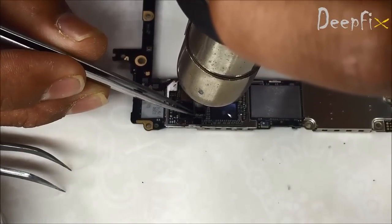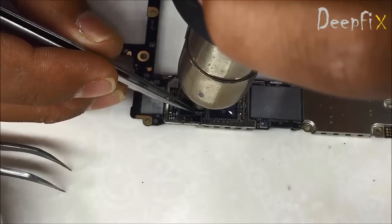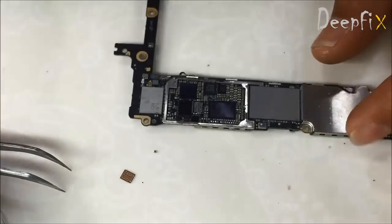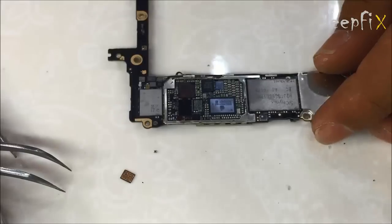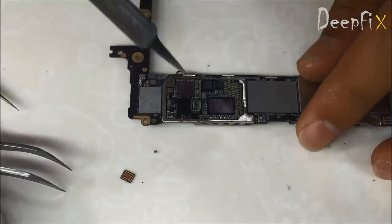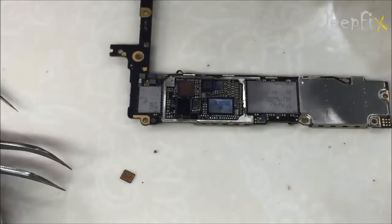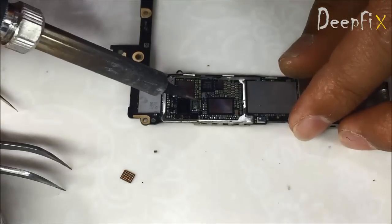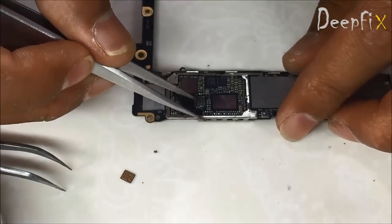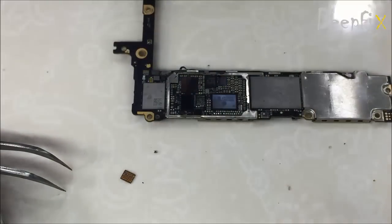Here I am removing a small component — the capacitor — to make space to insert my tool. Now remove this touch driver IC. Just cleaning the extra lead here very carefully. Don't panic while removing the IC. Take care of the components beside the touch driver IC.